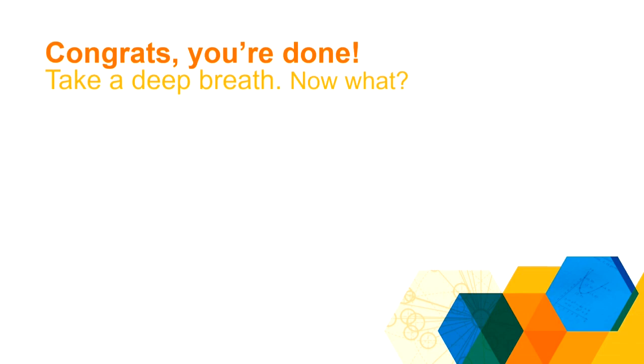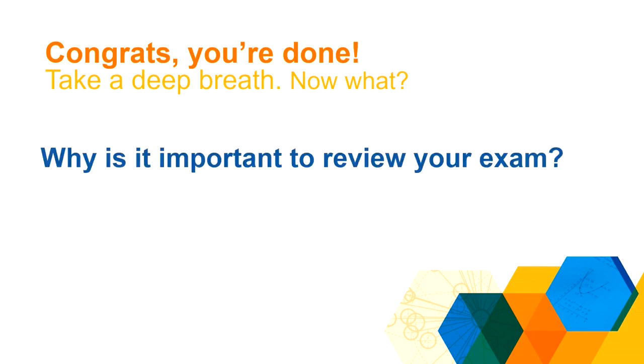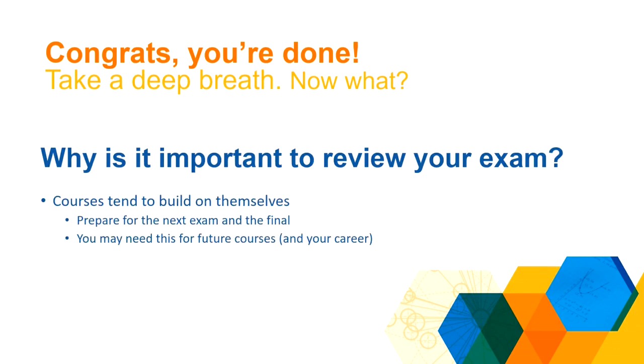So you've taken your first or maybe your second big exam of the semester. Congratulations, you're finished — take a deep breath. What do we do next? I think it's important to understand why it's necessary to review your exam. A lot of courses build on the information that you learn throughout the semester, and so content that showed up on this exam is probably going to show up on the next exam and almost definitely on the final. So it's important to make sure that you have that content mastered.